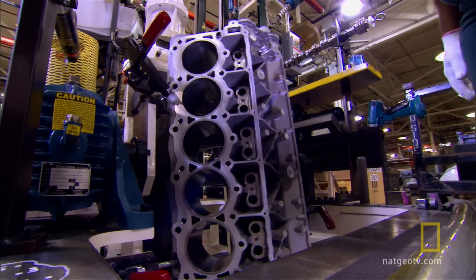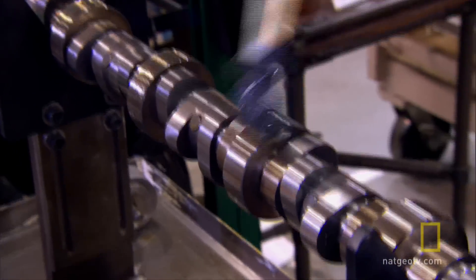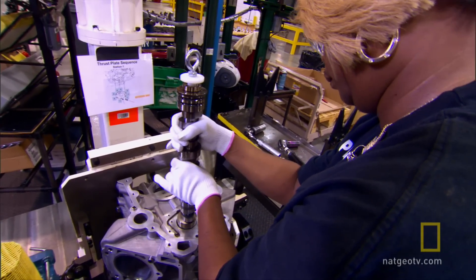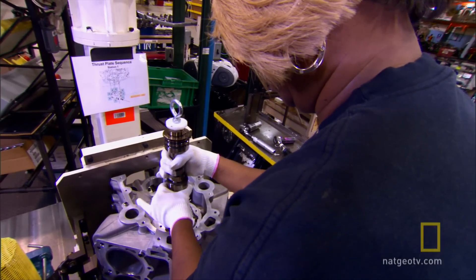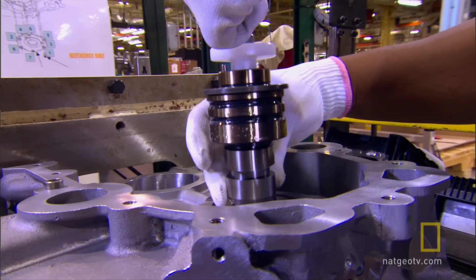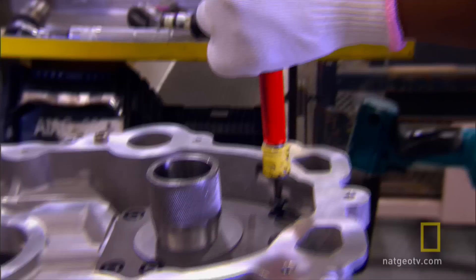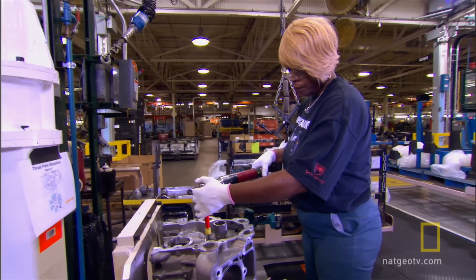They rotate the engine 90 degrees and apply grease to the camshaft. The camshaft will spin inside a finished engine, opening and closing exhaust and intake valves to let air and fuel in and exhaust gases out. They very carefully slide the camshaft into the heart of the engine. Eight bolts hold the camshaft cover in place.